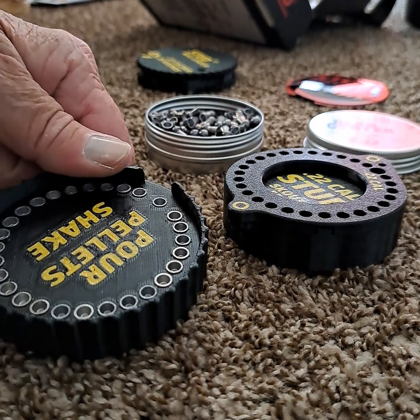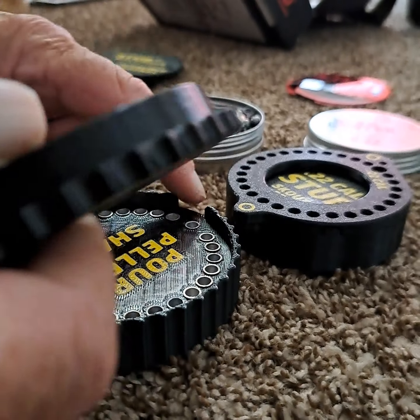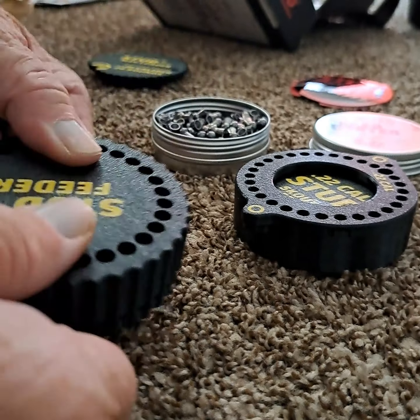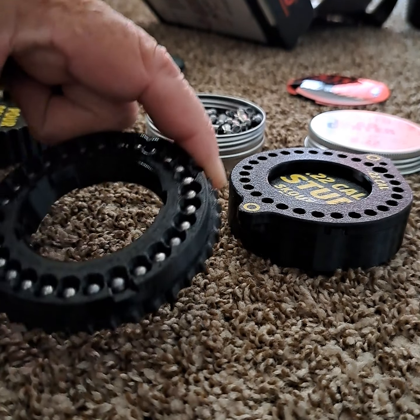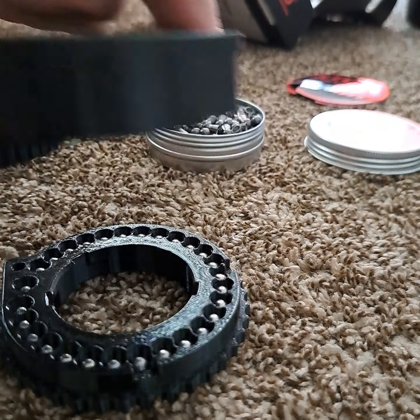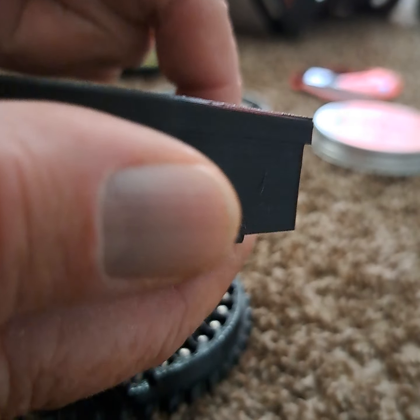Then you just pour the remaining pellets through that slot and now it's ready to go into the loader. This is a very simple process — there's a lip right here, the lip goes over this slot like that, and just turn it upside down, give it a shake, and there you go. These are ready to go into the magazine, which is the next step. It's got very good magnets.